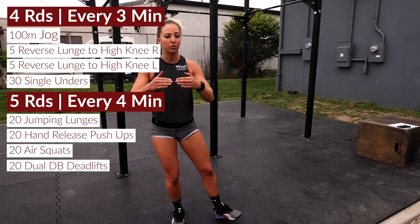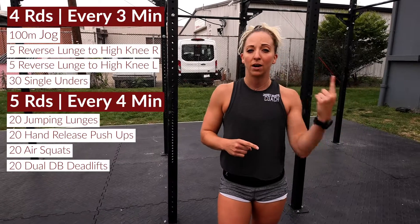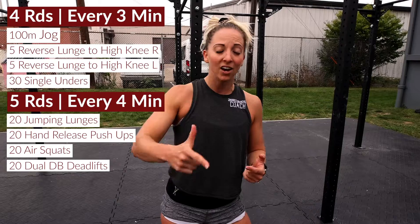Your score is gonna be how much time it takes you in that interval, so any remaining time in that four minutes is your rest time. You're doing that five rounds total. You need a jump rope and a pair of dumbbells today. Great bonus workout, working a little bit of everything — perfect Sunday workout, guys. Let's get after it!